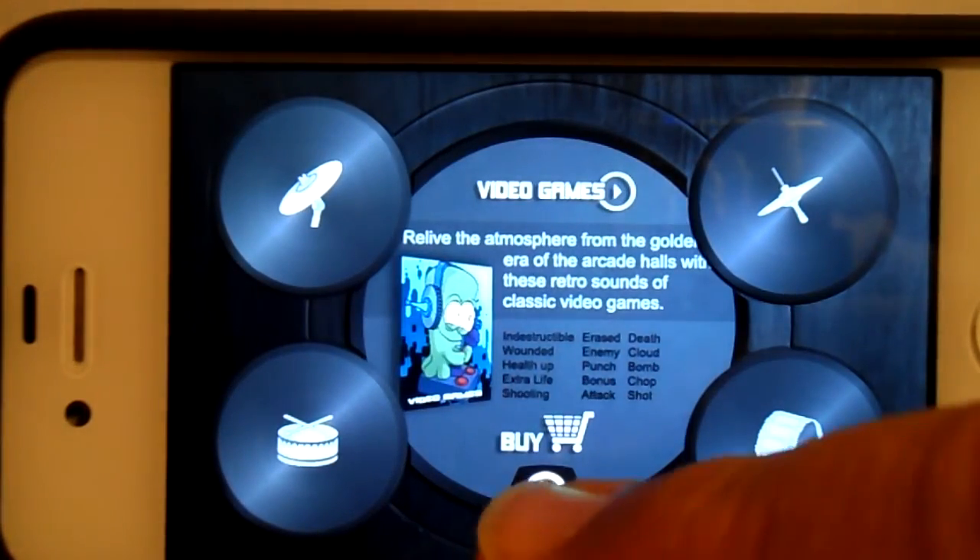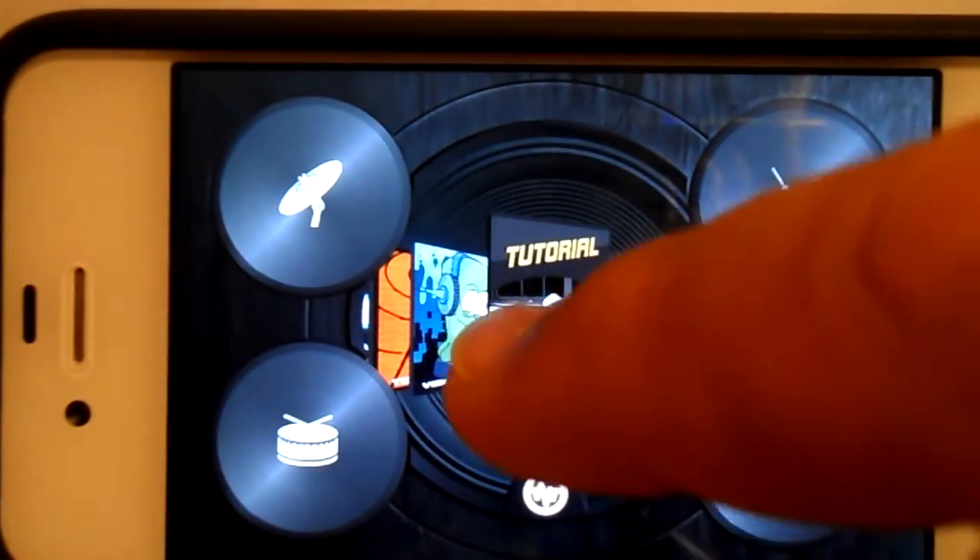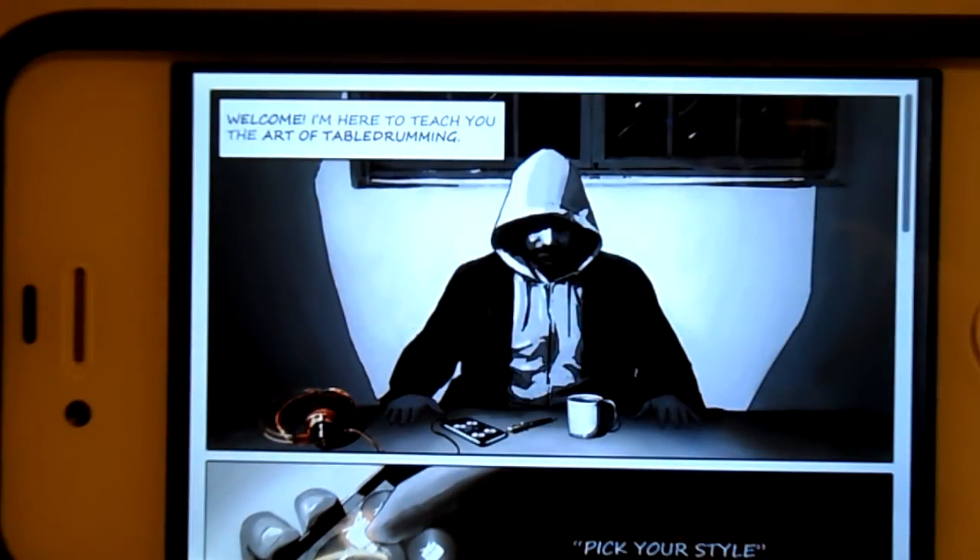And then you've got some other games you can buy. And then you're back to tutorial, which will take you through. So I think it's quite a fun little game. Probably going to have to buy some of the other kits. Sounds particularly good on a decent pair of headphones. If you like this game review, please click like. We've got around 2,000 now on our channel, so if you like this sort of thing, please subscribe. Thank you for all your kind comments. See you next time.